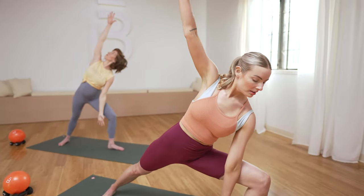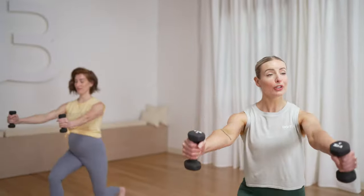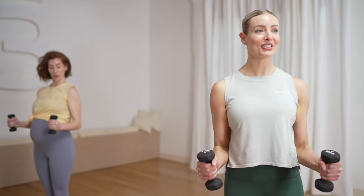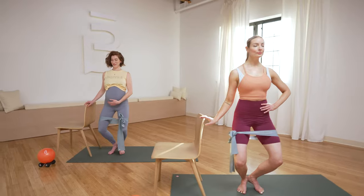Bar 3 is the perfect workout to safely support your journey as a mom. As you hug in, you'll feel your lats, which are postural muscles. When these muscles light up, we're counteracting all the rounding we might be doing when we're holding our baby.